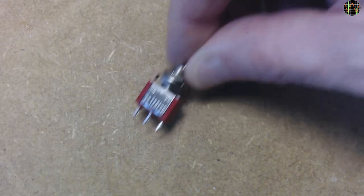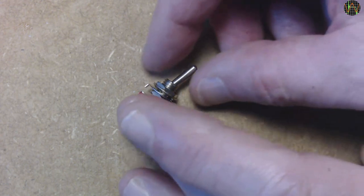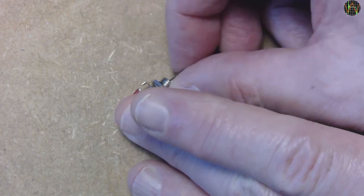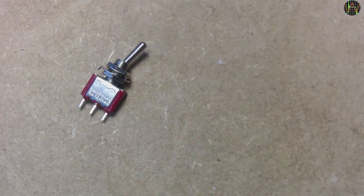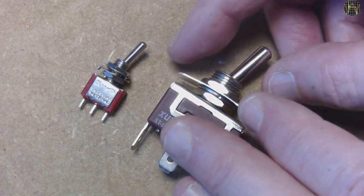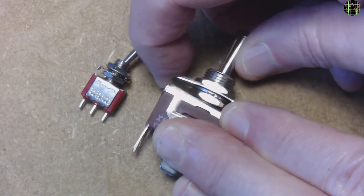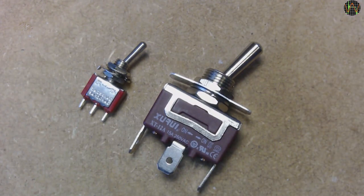Let's talk about the switch for a moment. You need what is known as a single pole double throw, or SPDT, model to select between the two windings. There is this one rated for 2A at 250V, and then there is that one, 15A at 250V. The switch needs to handle the full voltage and current of the largest load you ever plan to measure with your meter. In my case, UK mains, 13A. So there isn't a question which one will become the meter's range selector and which will go back into the parts bin.